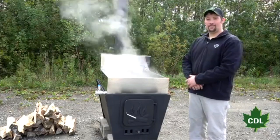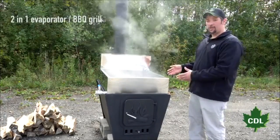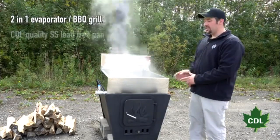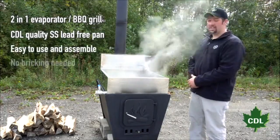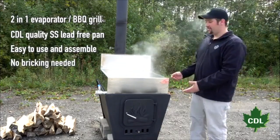The reason you need the CDL Evapogrill is you're getting a 2-in-1 item: you're getting an evaporator, and you can transition to a barbecue grill. You're getting CDL quality stainless steel welded lead-free pan. Very easy to use, very easy to assemble, no bricking needed. We're going to let things cool down and get cooking.